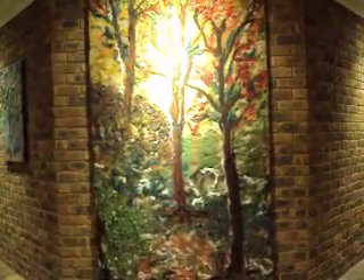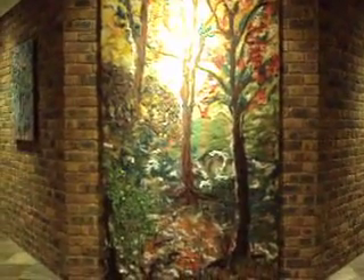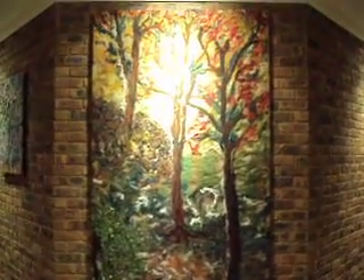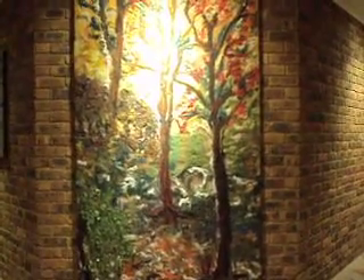I think I've achieved what I wanted to achieve with this piece and I'm very, very happy with it. Hence it's in the entry of my home. This is Autumn Forest by myself, Mary Rose Orson.